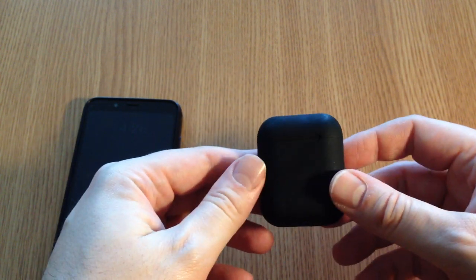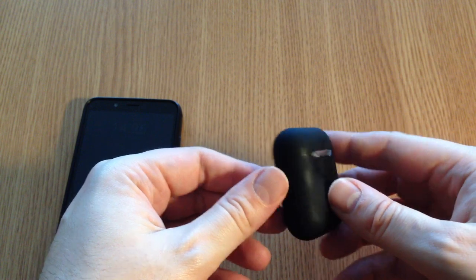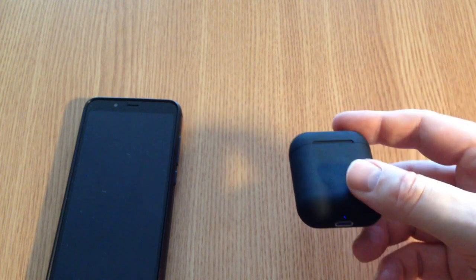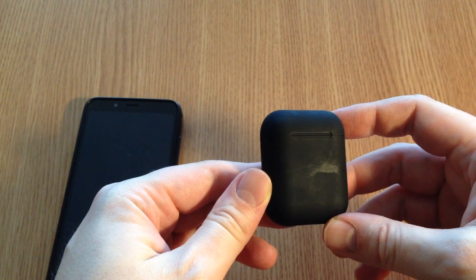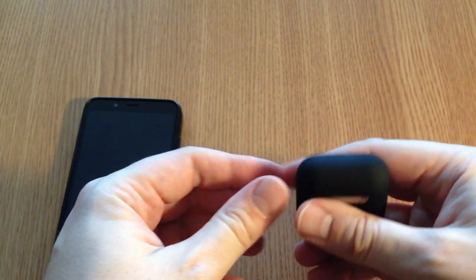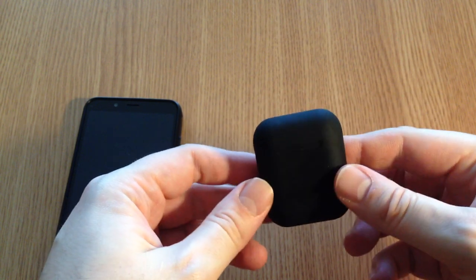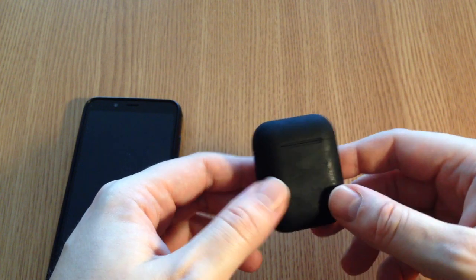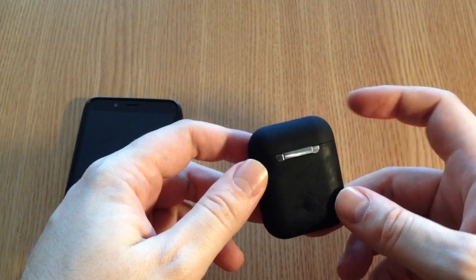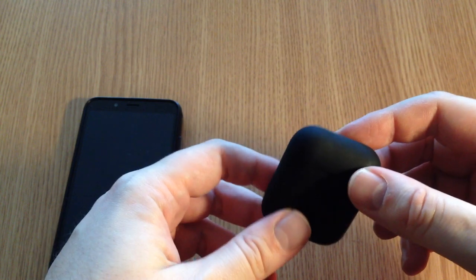Here we have some headphones called i12. I bought them from AliExpress.com for about ten dollars, maybe a bit more, eleven or twelve. This is the black matte version — as you can see it just catches fingerprints and oils, but the thing is it looks pretty cool. There are other colors as well; you can get the white one which has a plastic glossy material.